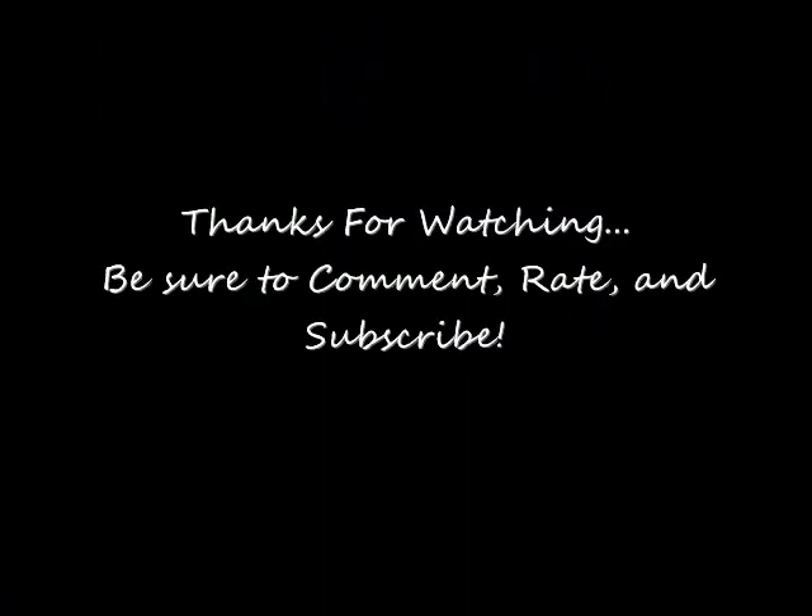Okay you guys, so that completes the look and you guys are all set. Thank you guys so much for watching, and I'll see you guys in my next video. Bye!